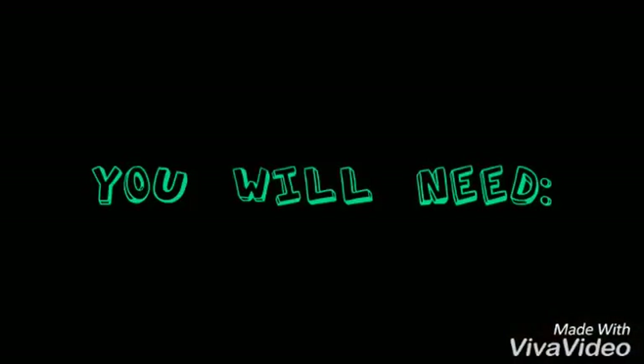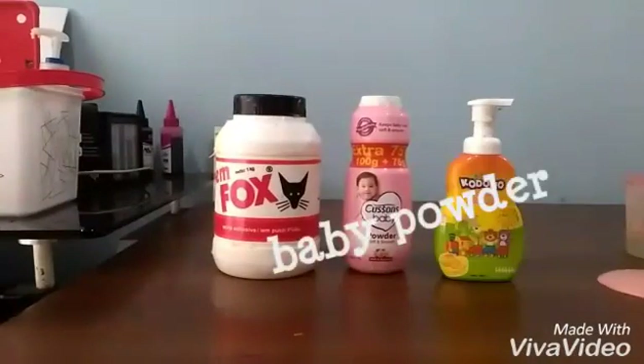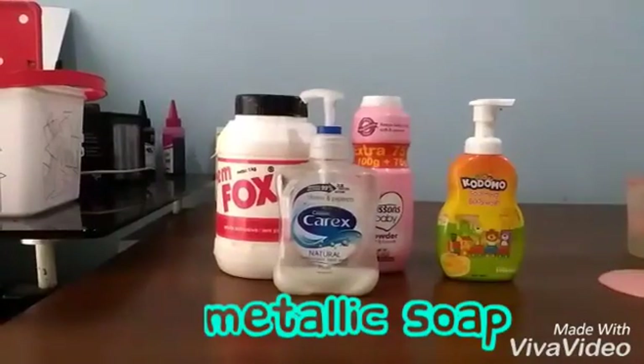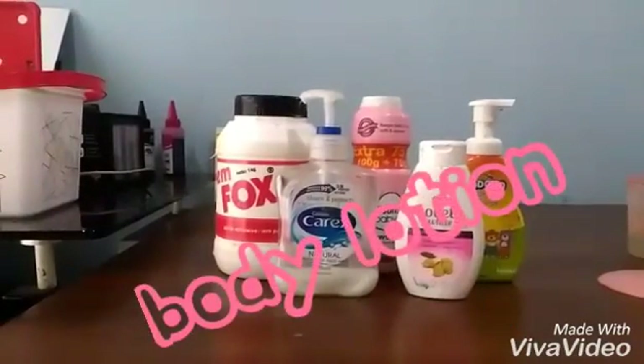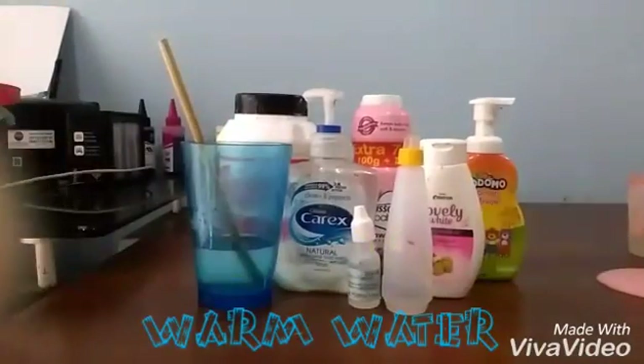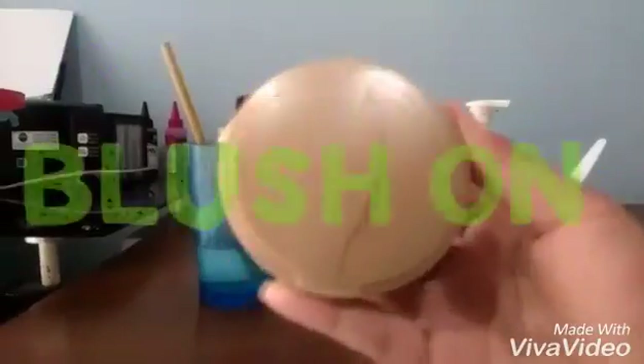So this is the stuff that you'll be needing. You need white glue, baby powder, foam, a metallic soap, a lotion, gum and slime activator, warm water or hot water, a spoon and a mixing bowl.